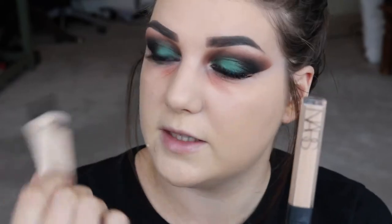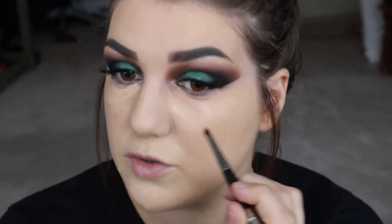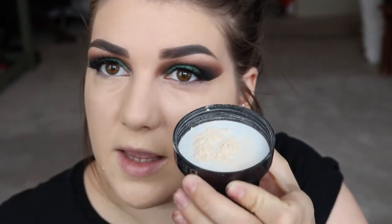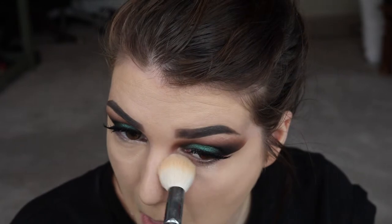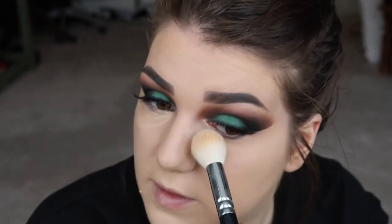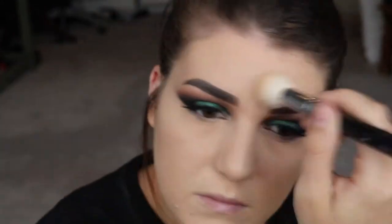For my foundation today, I'm going to go in with my NARS All Day Luminous Weightless Foundation in the shade Deauville Light 4. For concealer, I'm going to be using a mixture of my NARS Radiant Creamy in the shade Custard and my MAC Select Cover Up in the shade NW15. I'm just taking a lip brush to drag some of that concealer to clean up the wing. Next, I'm taking my Laura Mercier Translucent Powder and my Zuiva 105 Luxe Highlight Brush.